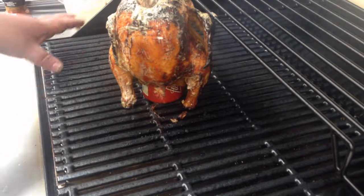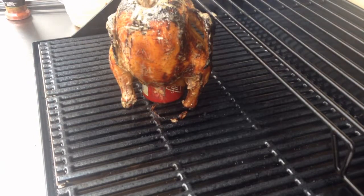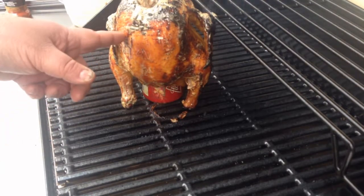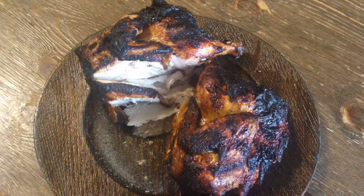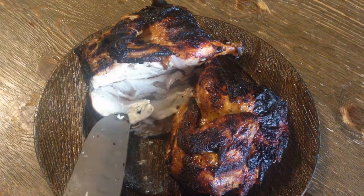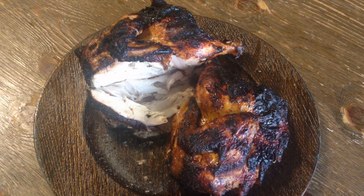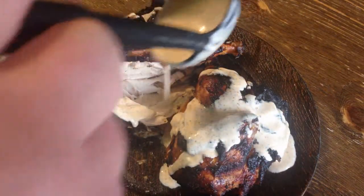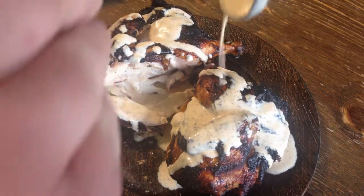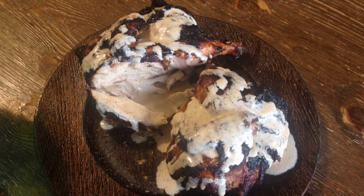So now I'm just basically baking it like an oven — I've got these two side burners on. I'm going to give it another five minutes and then she'll be ready to go. Look at that, check this out. Alabama beer can chicken.